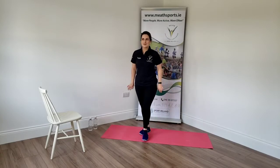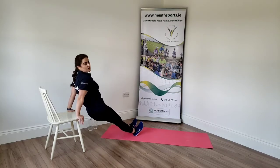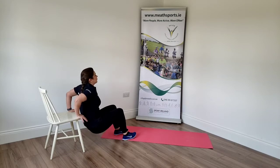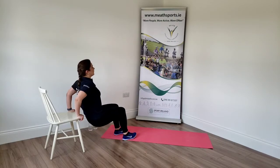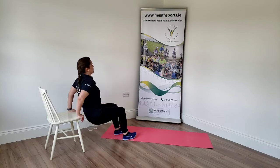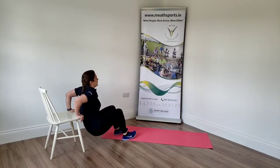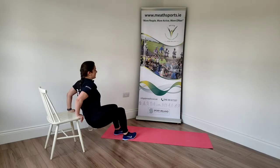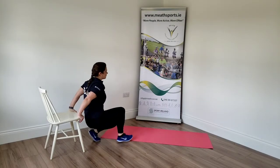Well done. This time we're going to use the chair for a tricep dip — we're working the back of our arms. Coming down to the chair. To make this harder you can do it with your legs extended. A little bit easier with your feet flat on the ground. You're going to lower yourself down and push through the palms of your hands. Good. Are you ready? Off we go. Good. Push through the hands. Try to use the upper body only. You're over halfway. Two more for me. Last one. Well done.